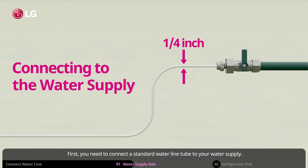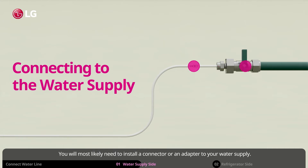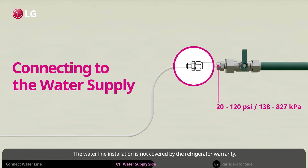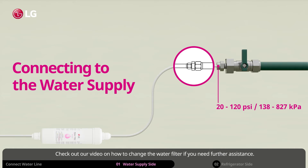First, you need to connect a standard water line tube to your water supply. You will most likely need to install a connector or an adapter to your water supply. The water line installation is not covered by the refrigerator warranty. Also, certain models will require an external water filter. Check out our video on how to change the water filter if you need further assistance.